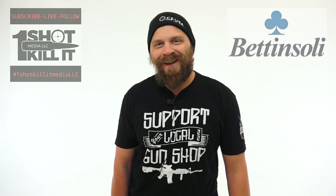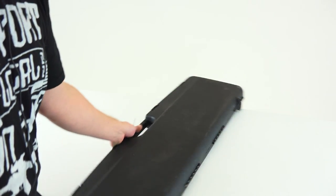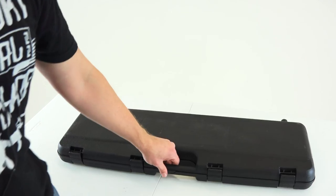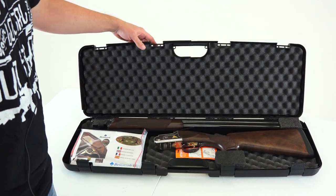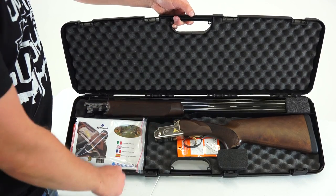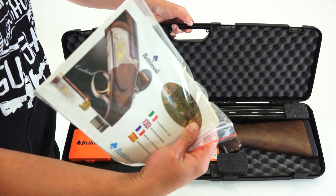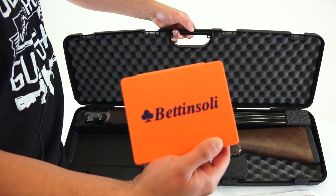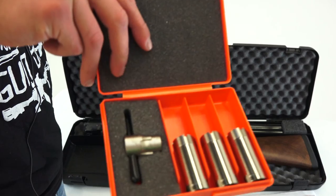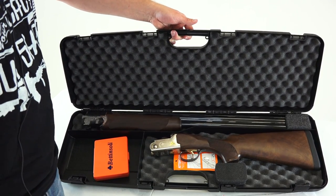All right folks, we've got the Benelli Stolli on the table here. We're going to pop open the box. So we've got the actual shotgun itself, broken down, and then we have a guidebook with information on assembly, safe usage, etc. We also have a little Benelli Stolli box containing some chokes and a tool for adjusting those chokes.